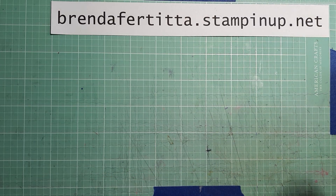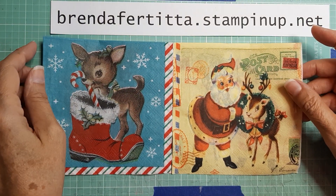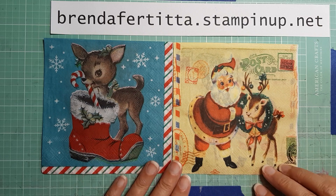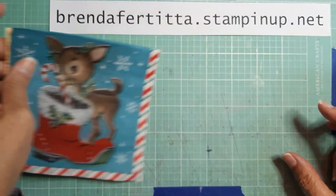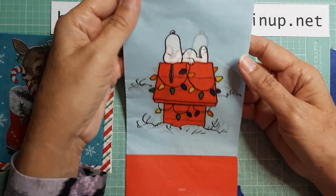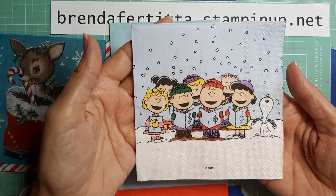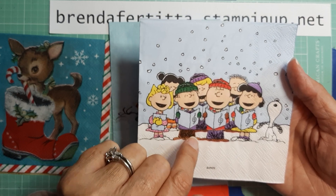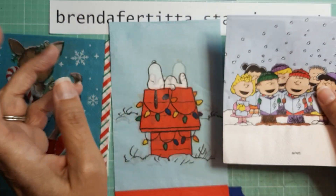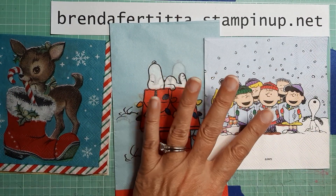Let me show you the napkins I'm using. The first two are these old-fashioned Christmas looking napkins, and I made a card with each of these. Then I have some Snoopy napkins — one with Snoopy on the doghouse — and I have the Peanuts one. If you watched my napkin tutorial series, you saw a card I made with this one last year, but I made another one this year.